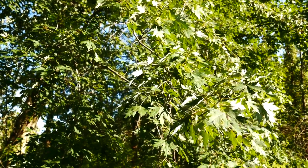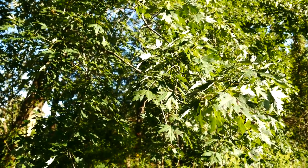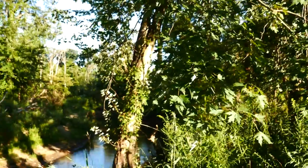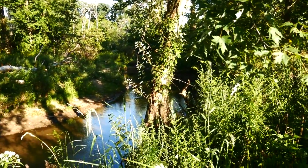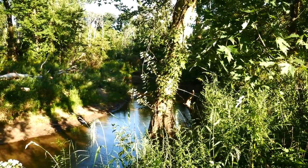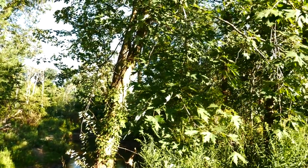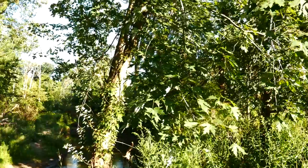It likes its feet a little more wet than some of our other maples. It grows in swamps, in bottomlands. Right here it's next to a river — lakeshores, riverbanks — and also in hardwood forests where it's a little more moist.